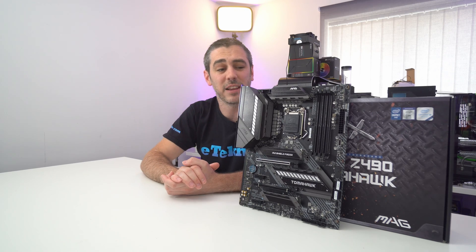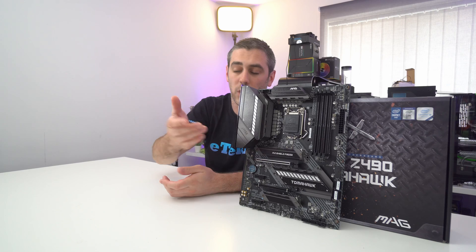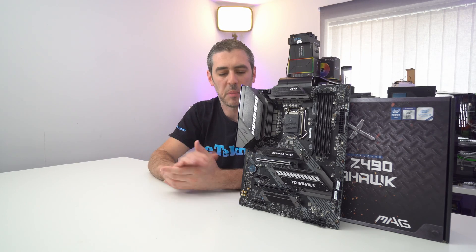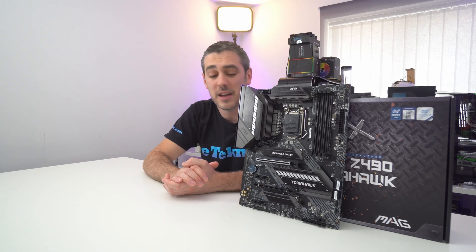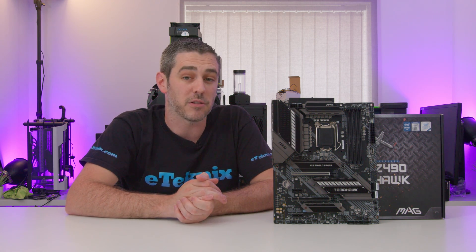Going back to the heatsinks around the CPU socket, the rear one does stem into the rear I/O, which is quite nice to see especially on a board at this price point. It's nice to have that built-in I/O shield plate that all looks like one big block, further instilling a more premium feel than past Tomahawk boards. Other heatsinks include the M.2 Shield Frozr, as MSI call it, which stems into the PCH chipset adding nice styling and function. It's worth noting that all MSI Z490 motherboards have PCIe Gen 4 support, and those Gen 4 drives do get a little toasty, so the Shield Frozr helps keep things cool.